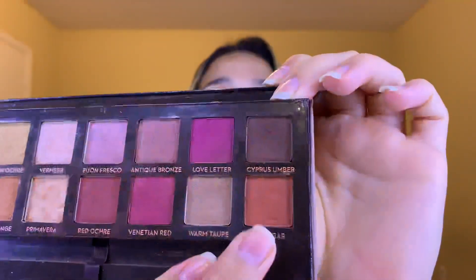Now with this smaller blending brush from Moda, I'm going to go into the shade Rio Gar. I'm gonna apply this straight into my crease and take it above my crease as well, blending it into the transition shade.